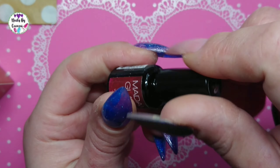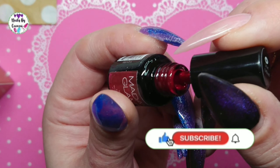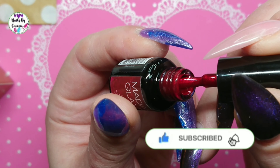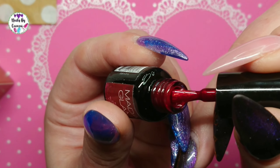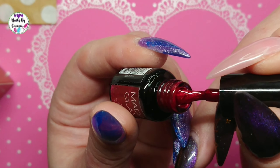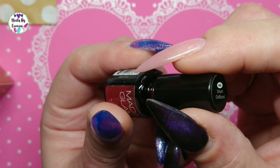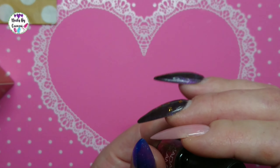I guess it's a — oh yeah, it's like a pearl one. Oh, that is gorgeous. Oh yes, it's a pearl, like a real deep red color. Gorgeous, gorgeous.